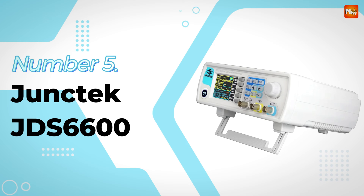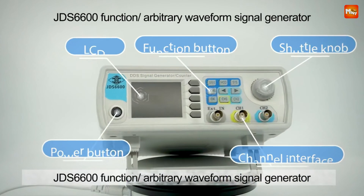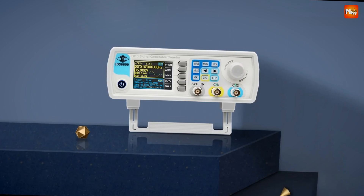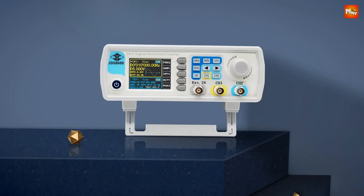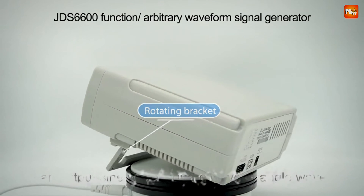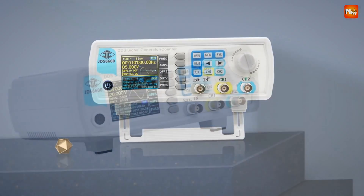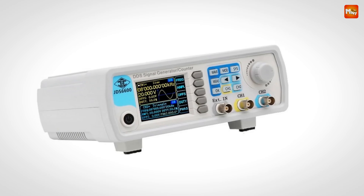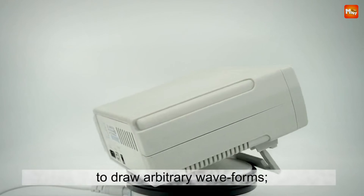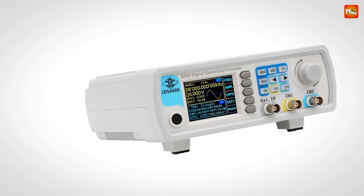Junktec JDS6600 Waveform Signal Generator. Let's talk about the display. The JDS6600 is equipped with a 320x240 2.4-inch TFT color LCD that shows all your key parameters clearly and in real time. You'll have both channels, CH1 and CH2, right on screen. No more toggling back and forth to check channel settings — they're always there at a glance.